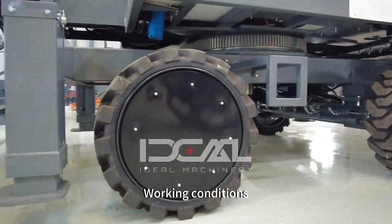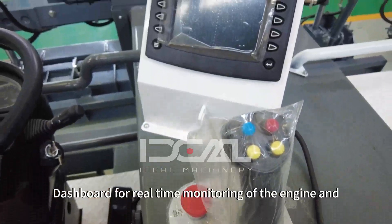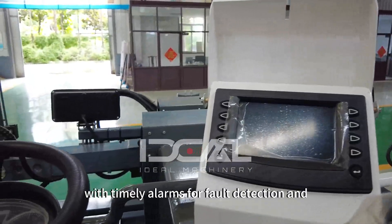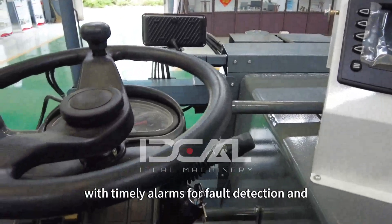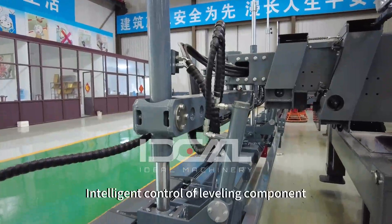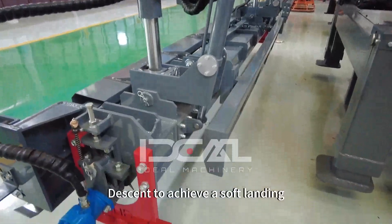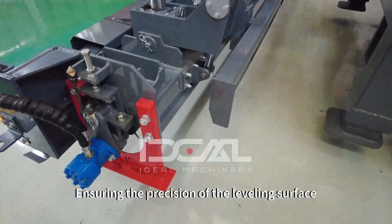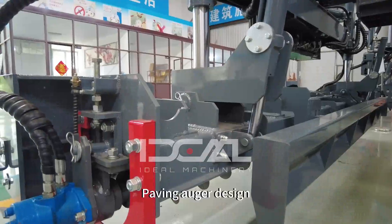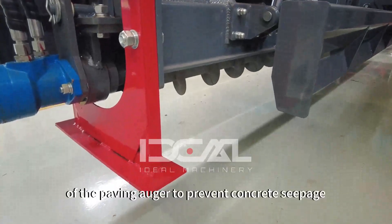The monitoring system uses intelligent dashboards for real-time monitoring of the engine and handling system, with timely alarms for fault detection and troubleshooting. The leveling control provides intelligent control of leveling components and descent to achieve a soft landing, ensuring the precision of the leveling surface.